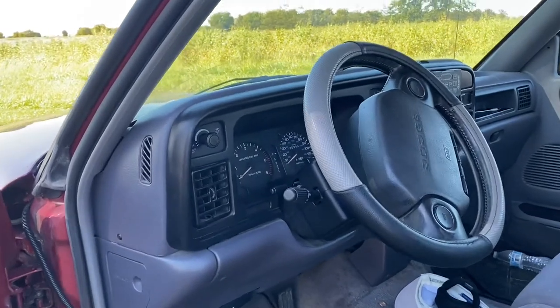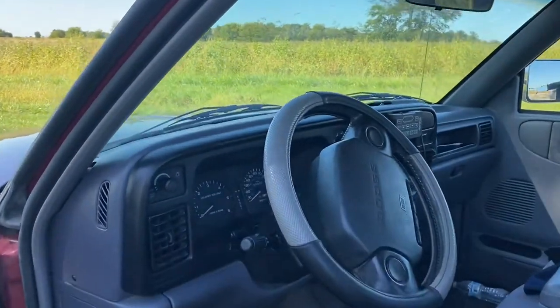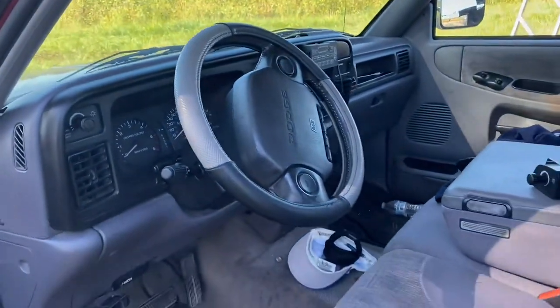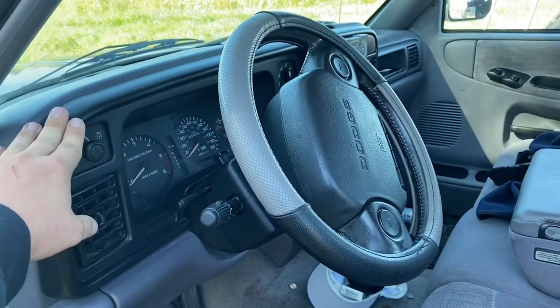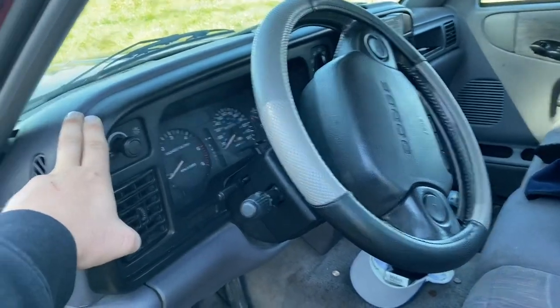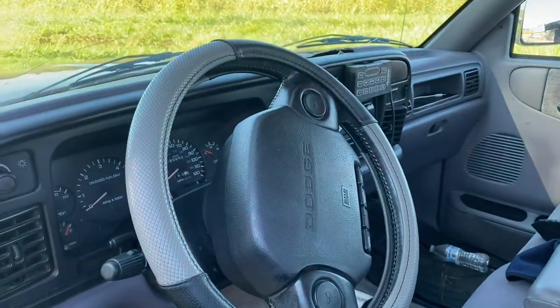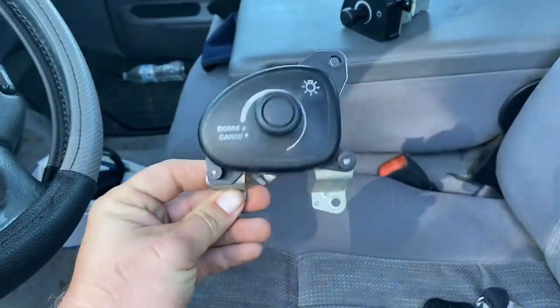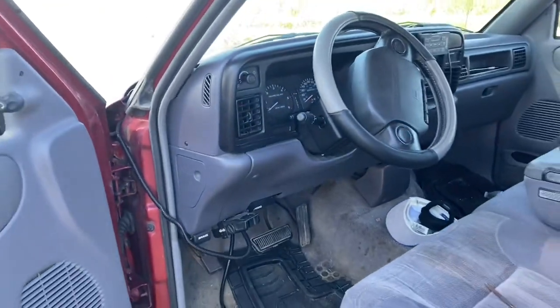Alright guys, that's going to do it for this one. I hope you enjoyed the video — if you did, give it a thumbs up and leave a comment below if you have any questions. That is how you replace a headlight switch on a 1997 Dodge Ram. This will apply to 1994 all the way through 1997 while they still had this dashboard design. 1998 and up is different, as we learned, because the bolt holes are slightly different due to the new dashboard design. We'll see you in the next one!